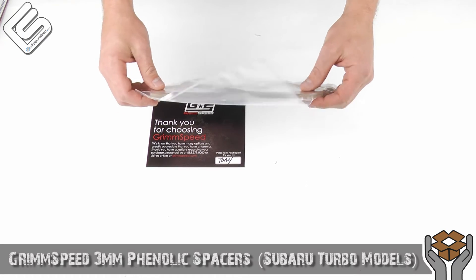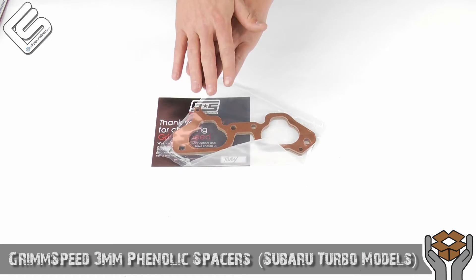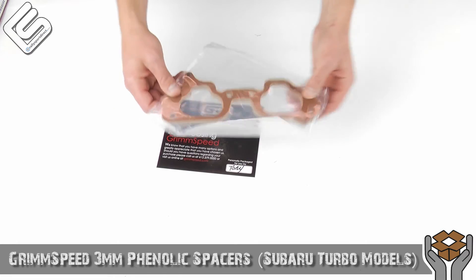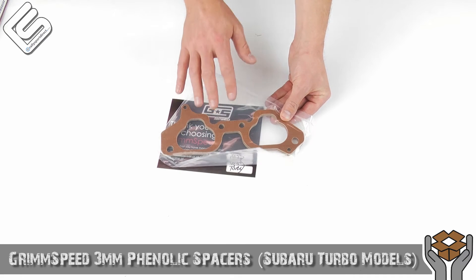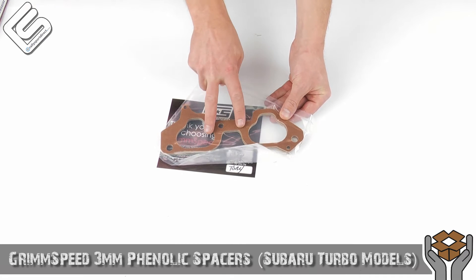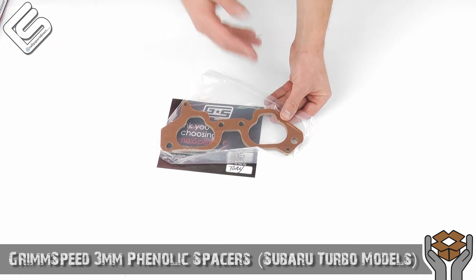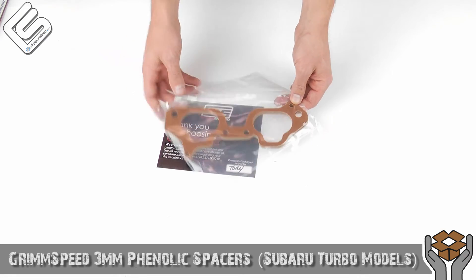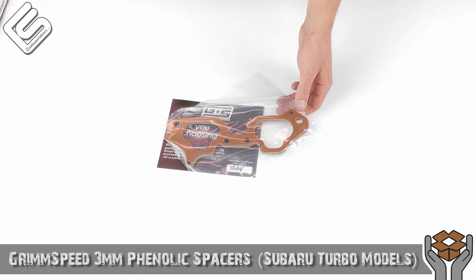And the spacers themselves — here they are. You get a pack of two, one for each side. This goes basically between the head and the intake manifold itself, so you can imagine that sandwich. One thing to note: with any spacers like that, you will need two intake manifold gaskets, one for each side, so just double up if you're going to order a set. These are a very simple install — you have the intake manifold off, these just fall right into place and you bolt everything back on.